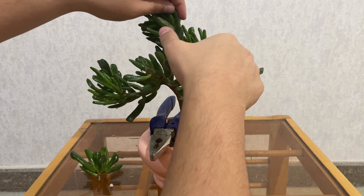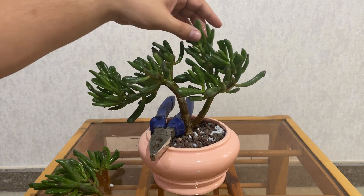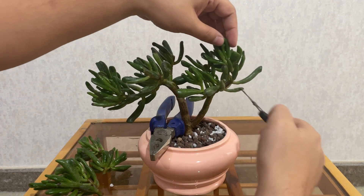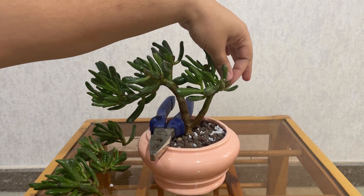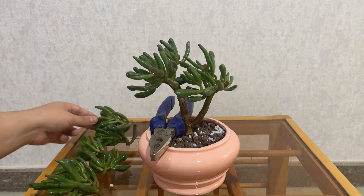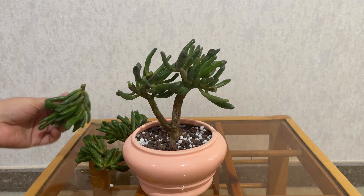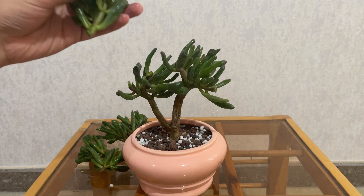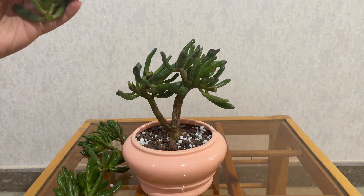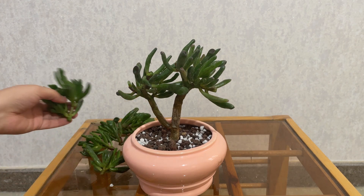Now let's do this. Okay, and that is okay. And that remaining is this. Now it should be able to stay upright. I don't know if these cuttings can root by themselves in the soil — most likely they will. I might put some of them in water and try to root them that way, but some of them I'll root in soil.